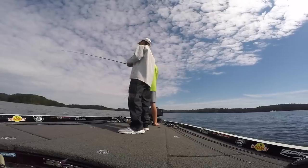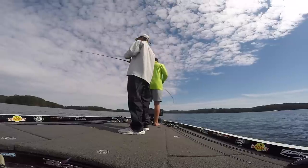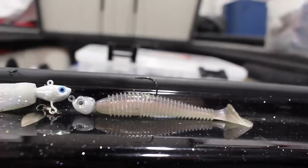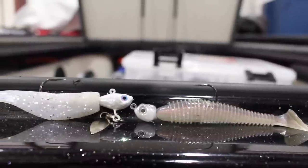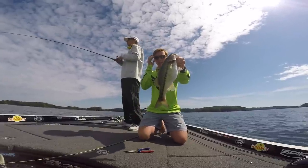Next we have two baits that we use a lot when we're fishing offshore: the Fish Head Spin and a Jig Head with a Swimbait on it. If you're seeing those fish are more suspended, you can just pull these through the middle of the water column. If not and the fish are closer to the bottom, you can fish them like a swim jig and just drag them and hop them along the bottom.